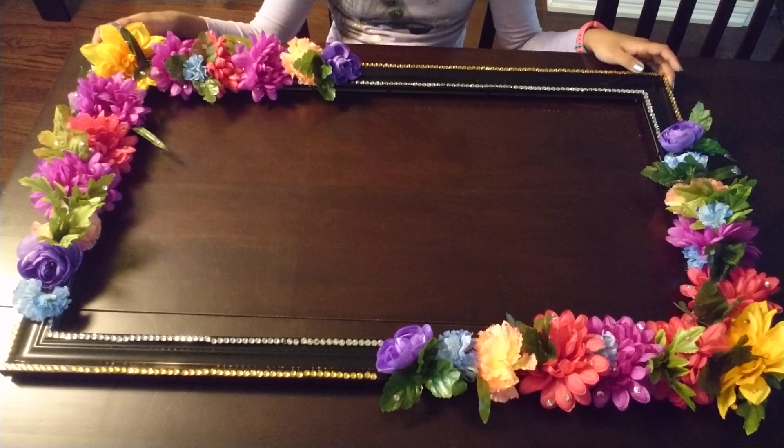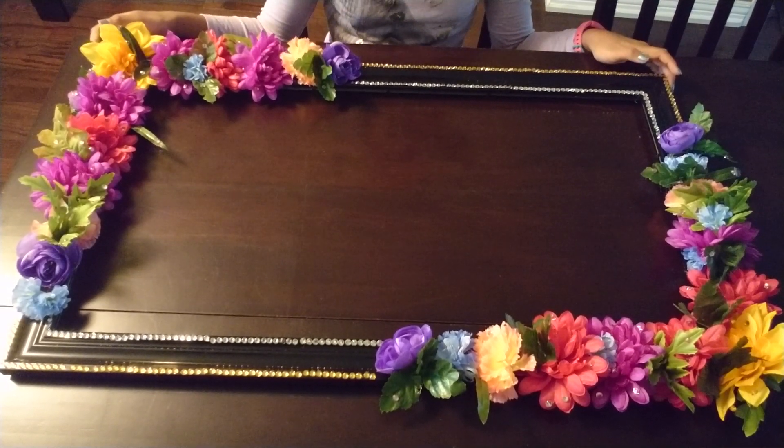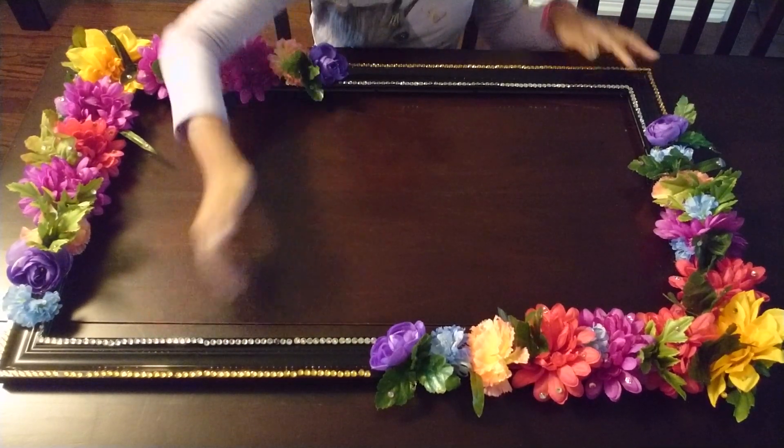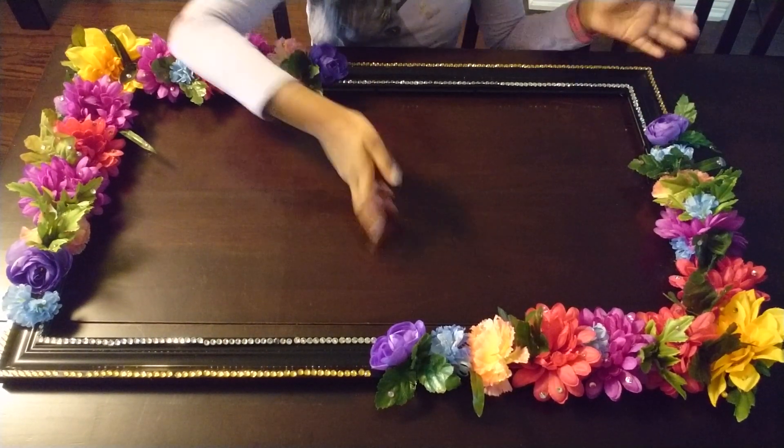Hi guys, welcome to Craftycade. Today I'm going to be sharing with you how to make this beautiful frame with gems on the sides and flowers on the corners. Hope you like it.